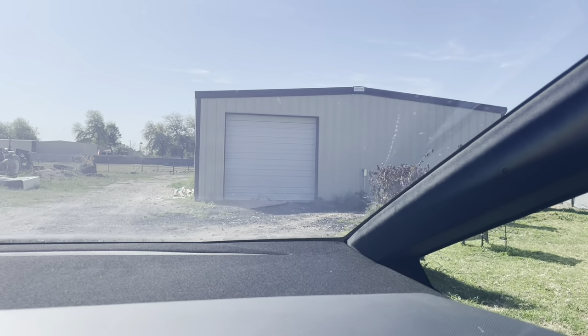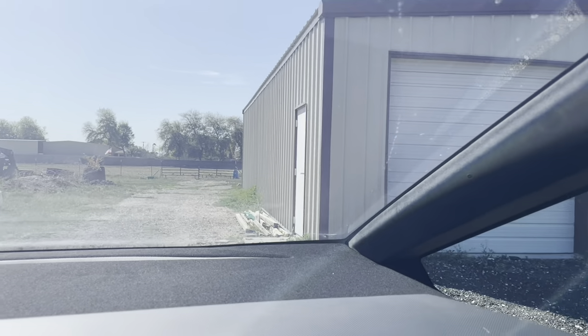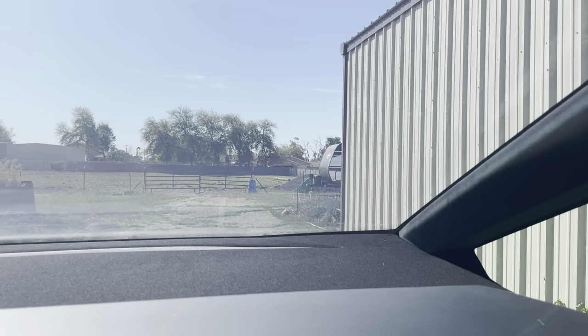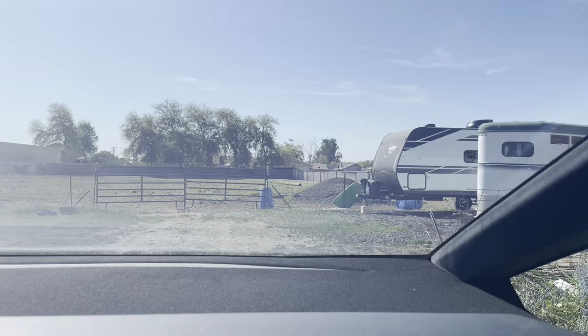He got this shed done, the shop done, pretty recently. It's pretty nice. It looks like they got the fence up for the horses.